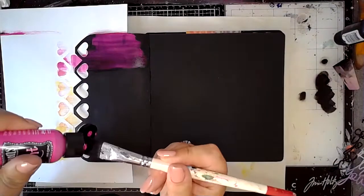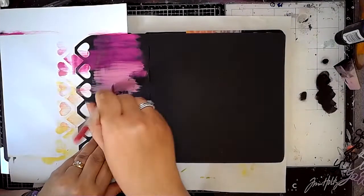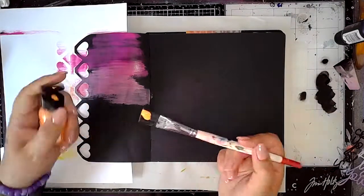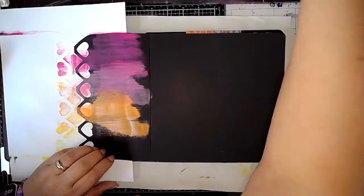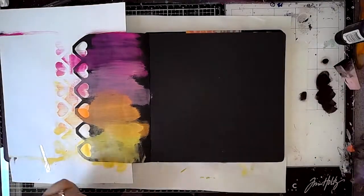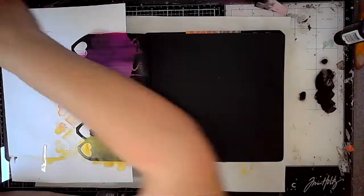I'm going to repeat the process on the second page using the same colours: bubblegum pink, peony blush, squeezed orange, and lemon zest, again creating that slight ombre effect going down the page. My brush is quite dry so even though I'm washing it in between colours I'm just dabbing it off on kitchen paper before using the next colour, because I want to keep the vibrancy and not water it down. Then doing the same thing with the loopy script stencil, adding a little bit of stenciling down that side of the page.